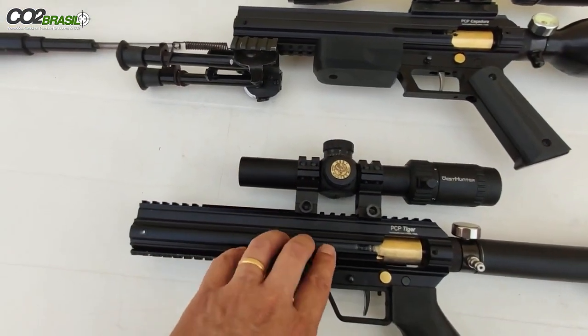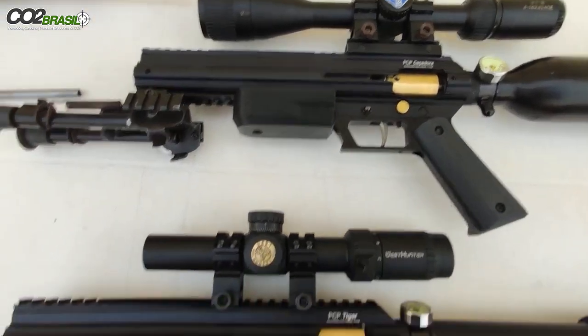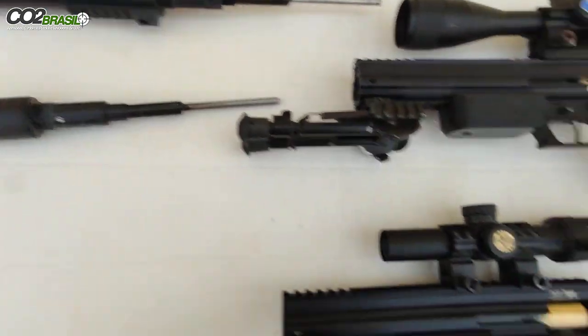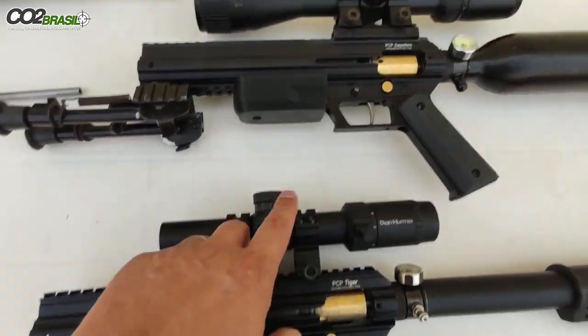Nós temos aqui a regulagem de dois estágios no martelo, tanto na caçadora a mais quanto na Tiger. Então você tem duas potências: leve e máxima.